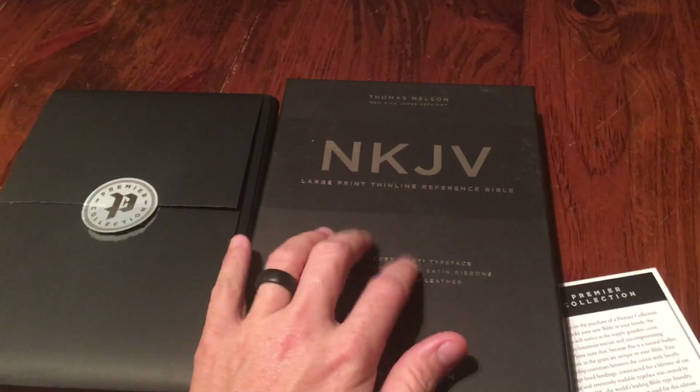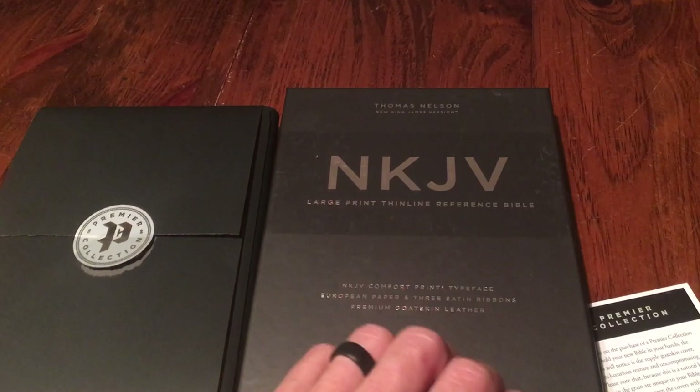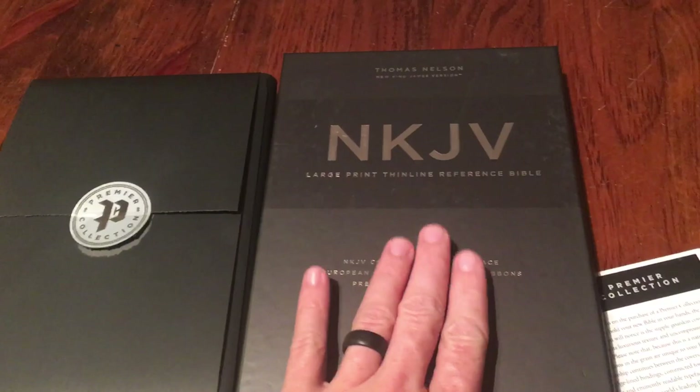Today I'm going to do the review on the King James — New King James large print thin line reference by Thomas Nelson. This is the Bible that everybody has been waiting for; it's the one that everybody has asked me questions about. This Bible has been out for a little while, but I'm just now getting to review it.